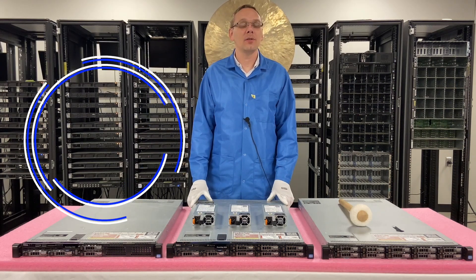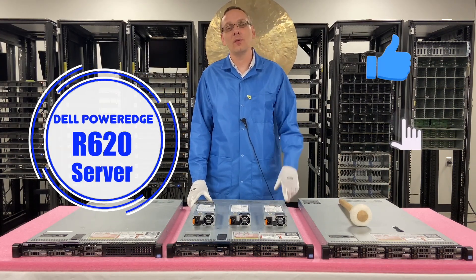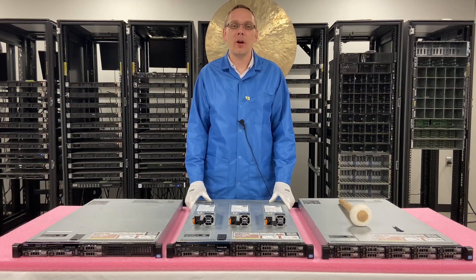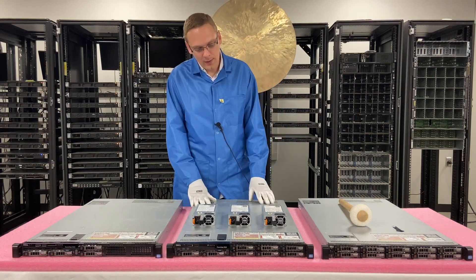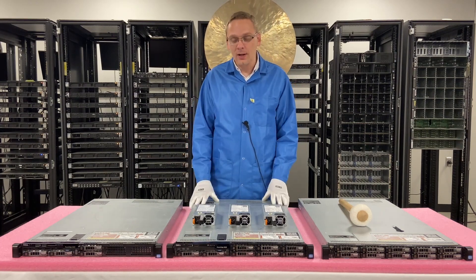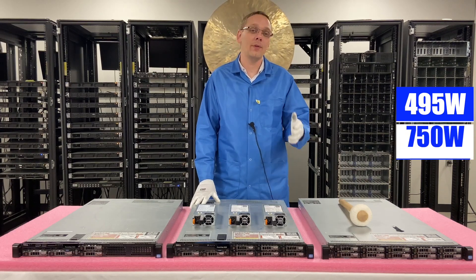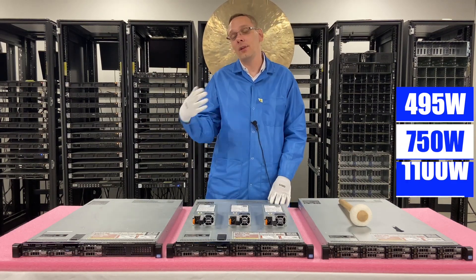Thanks for stopping by today to learn a little bit more about the Dell PowerEdge R620 server. Do us a favor — if you think this video is useful, click that like and smash that subscribe. So this video is going to be honestly probably one of the shortest ones in the series. It's going to be about power supplies. There's only really a couple of different options: there's the 495 watt, there's the 750 watt, and the 1100 watt.